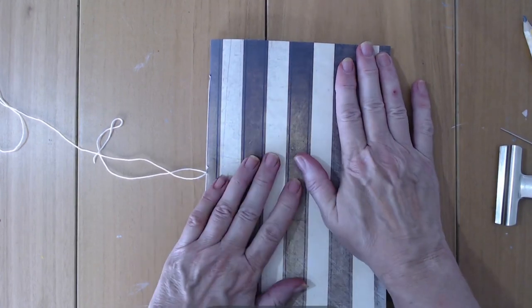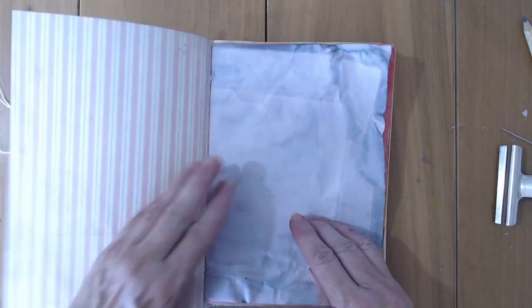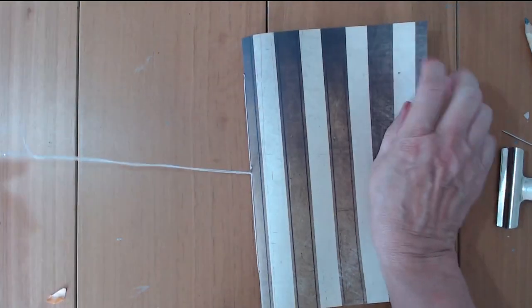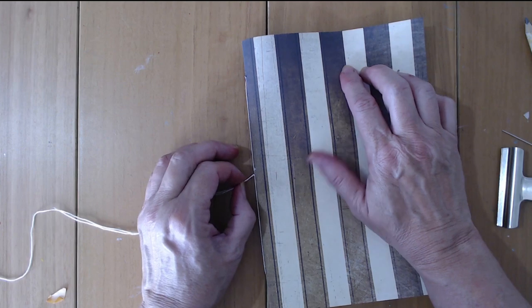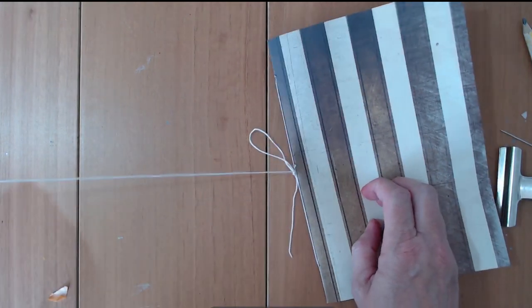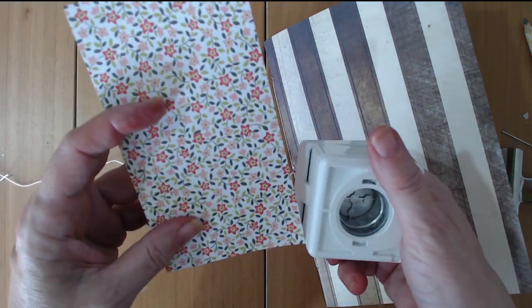Here you have your finished journal. Mine is trying to burst open because the paper is so crinkly, but look at that - you've got your signatures sewn in inside, and there's the back of the book. What a lovely little journal. Now the thread ends - you can just snip them, or you can tie them in a little bow which looks quite decorative. Or there's something else you can do - I've got a circle punch here, so I'm going to punch out two circles. This is a one-inch punch.